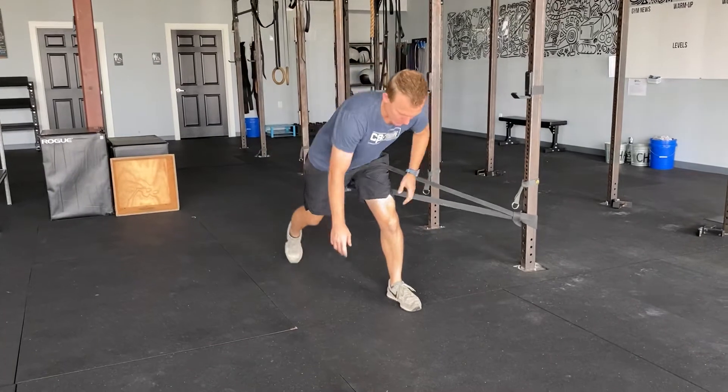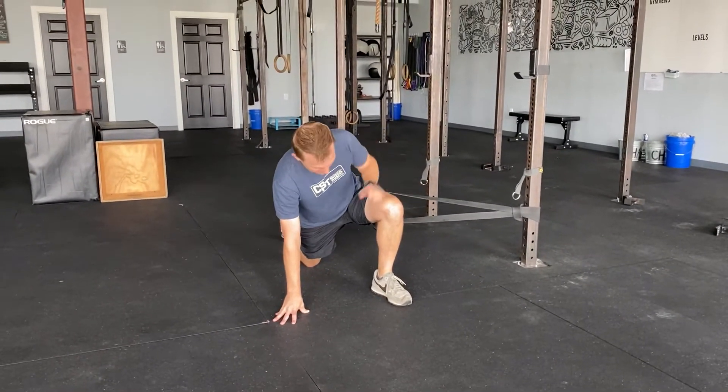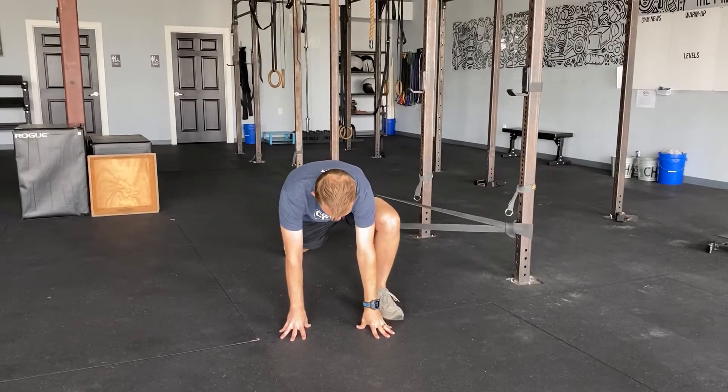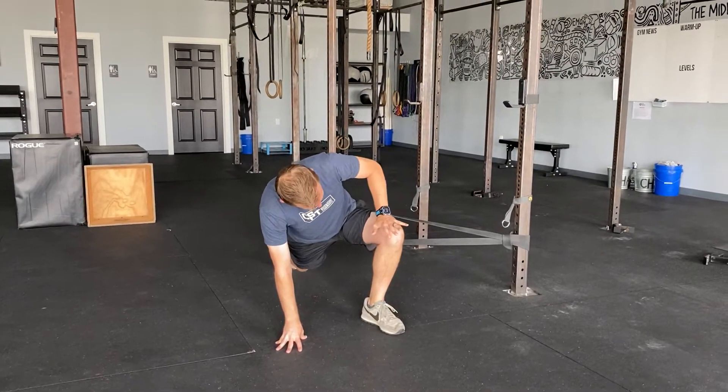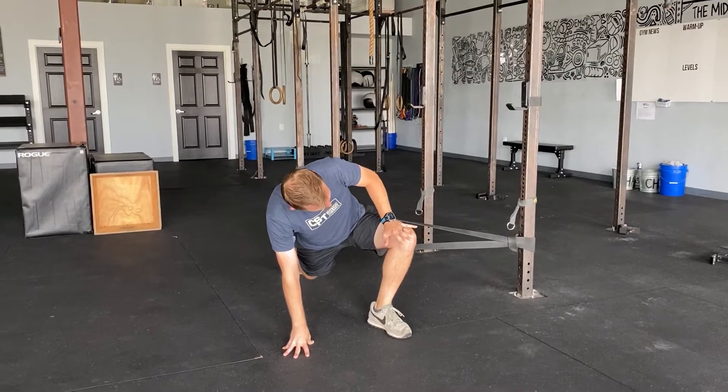Come down on that opposite leg, reach back with that opposite leg of the band, come up, push that band out — push the knee out while the band pulls you out.